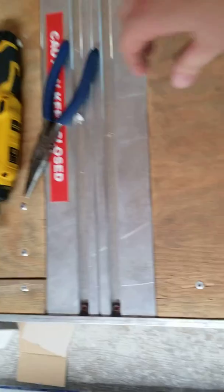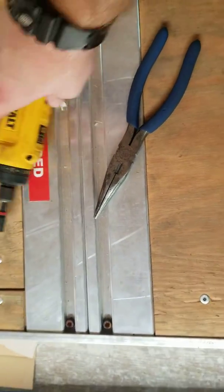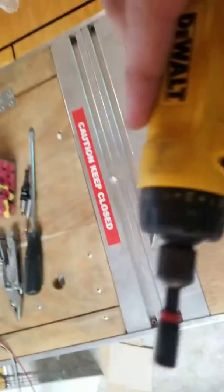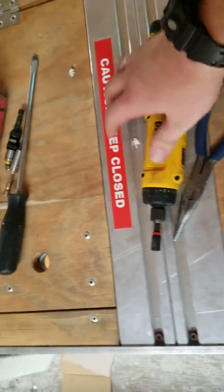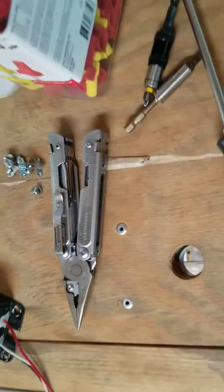You will need needle nose pliers. A little nut driver is preferred — the smallest one. Also a flathead bit, a Phillips bit, and I've got my Leatherman.